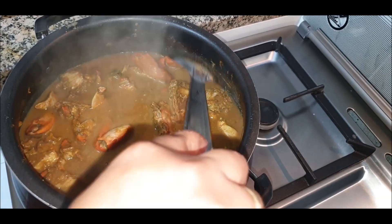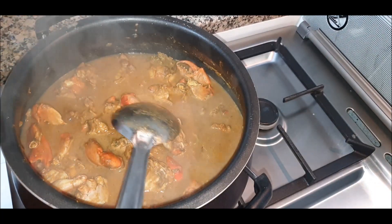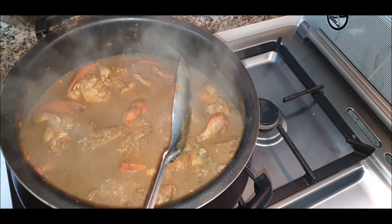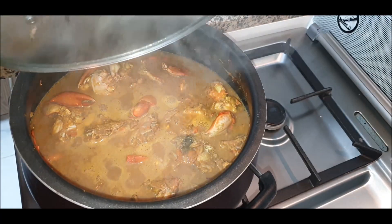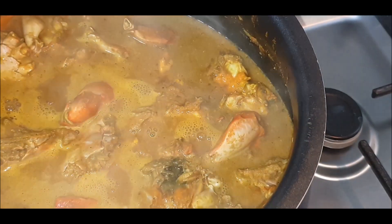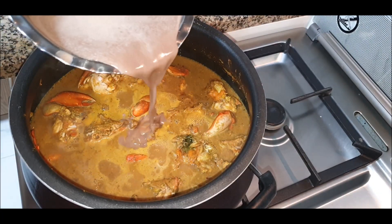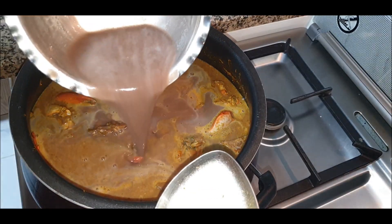Once it starts boiling again after adding the paste, we'll add the crab leg milk liquid. Cover it and let it cook a little more. It's boiling well now — you can see it. We'll slowly pour in the crab leg milk, which will automatically add more gravy to the dish. Give it a good mix.